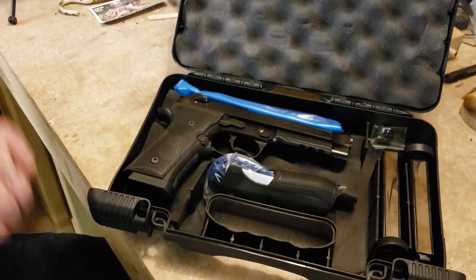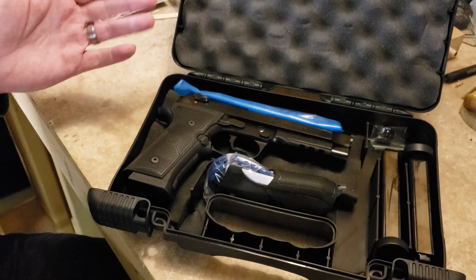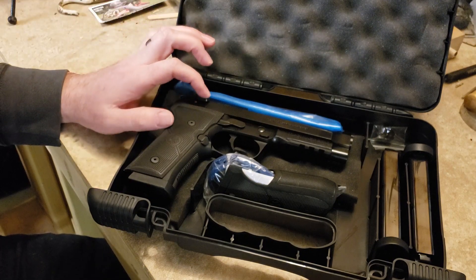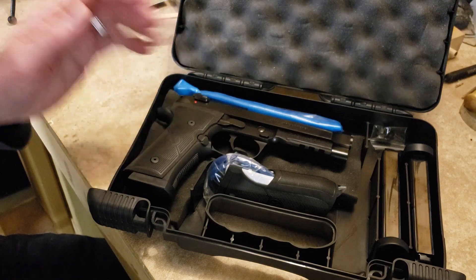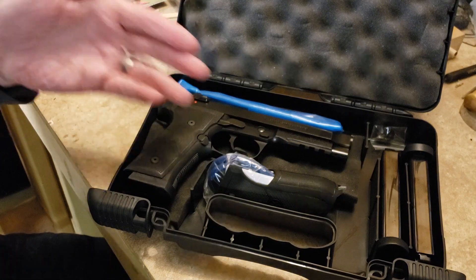Inside we have the FR version of the 92X. When I say FR, that means it's the full-size version. It is not a G model, so it has a safety and decocker — not decocker only — and I'll get to why I chose this model in a minute. The R stands for rail.